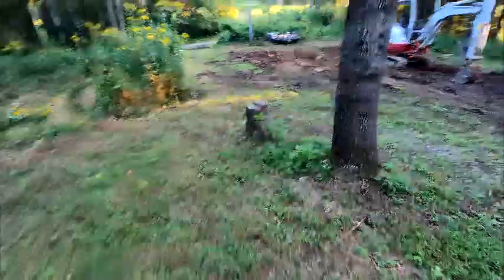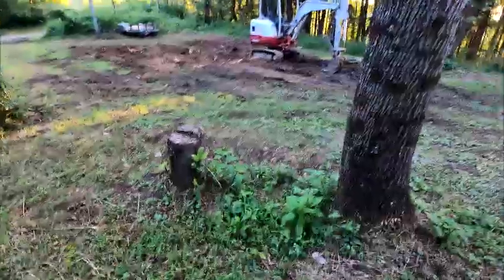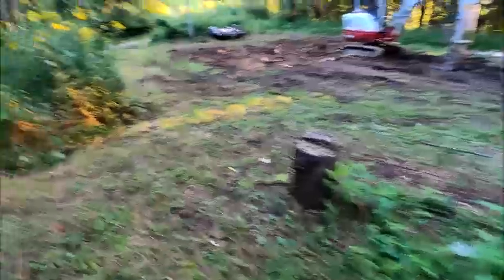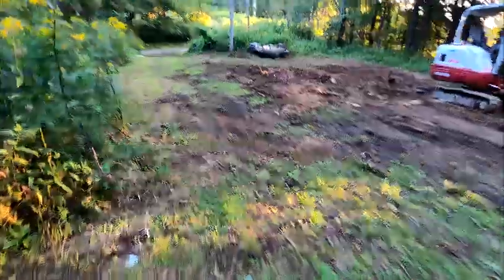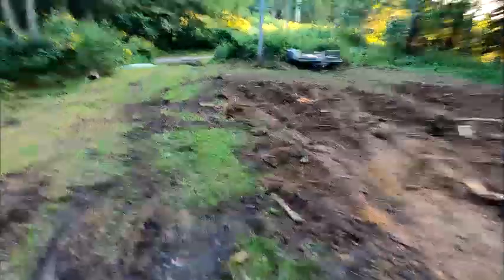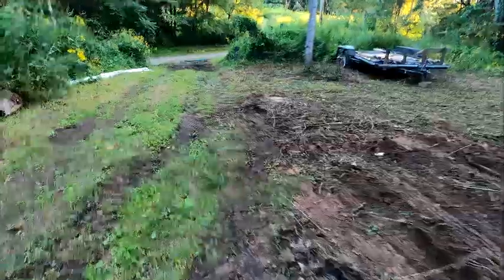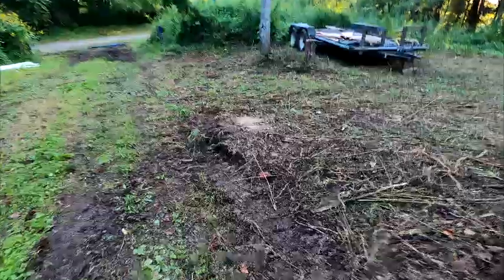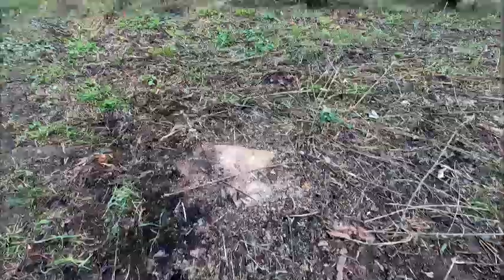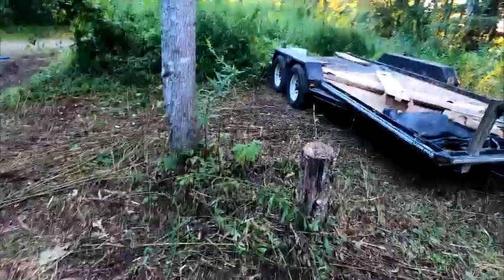Another example of ones we had to leave were right beside a tree here. You can see this is very close to the tree, so if we use the excavator to pull this stump out, there's a really good chance we'd kill the tree. My plan was to save that tree, so we're leaving that stump. We had a couple of big ones that were a really big pain to get out, and I think we're going to do the same thing - chemically treat and rot them in the ground.